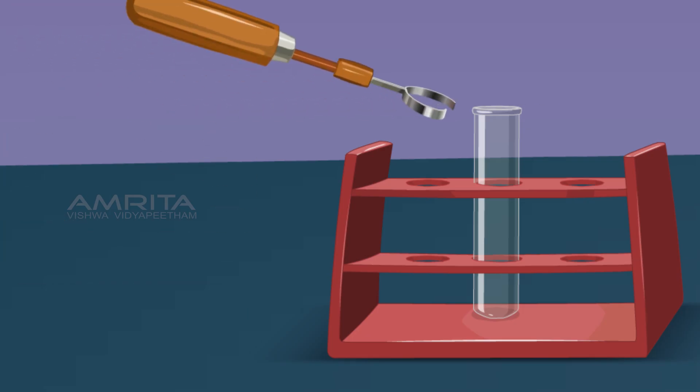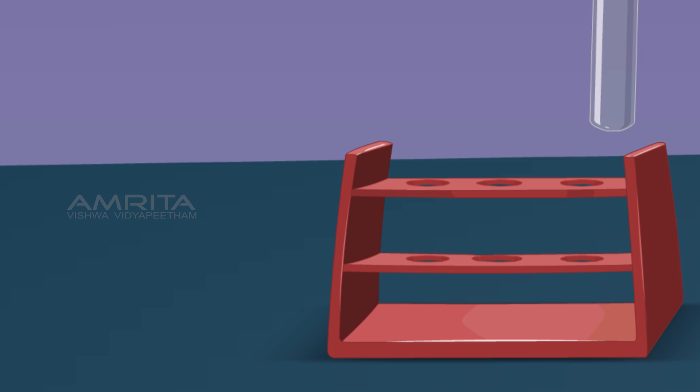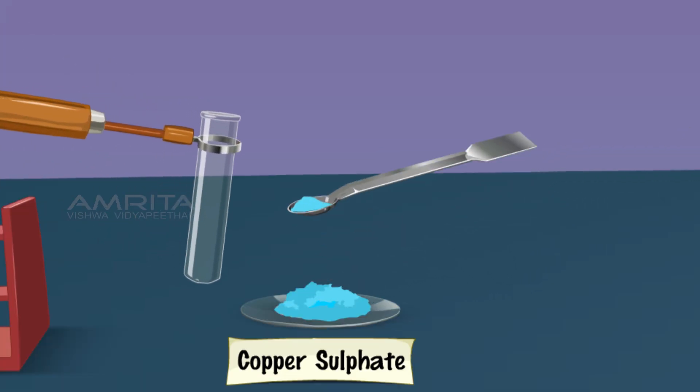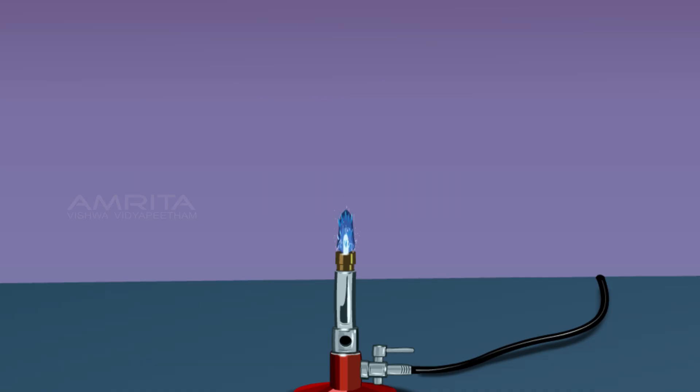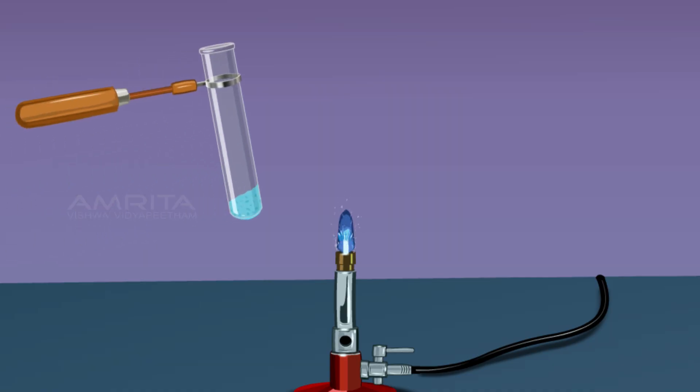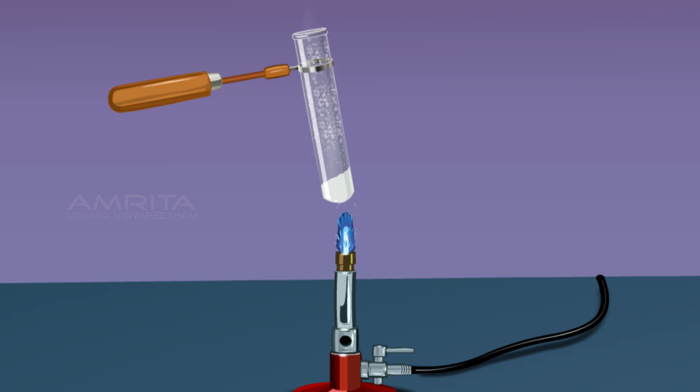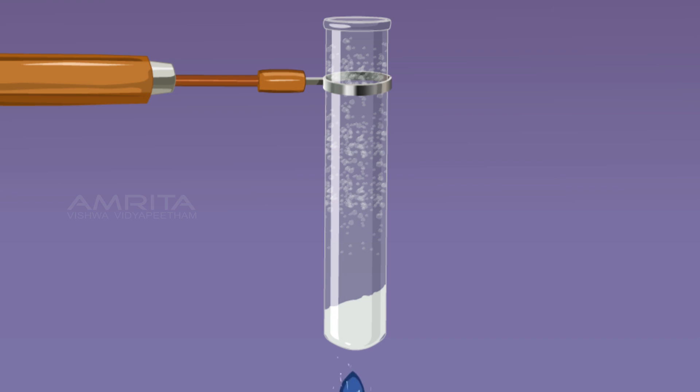Hold the boiling tube with the test tube holder. Using a spatula, take a small quantity of hydrated copper sulphate crystals from the watch glass and put it into the boiling tube. Heat the boiling tube over the flame of the burner, first gently and then strongly. On heating, copper sulphate crystals change colour from blue to white and water droplets are left on the walls of the boiling tube.